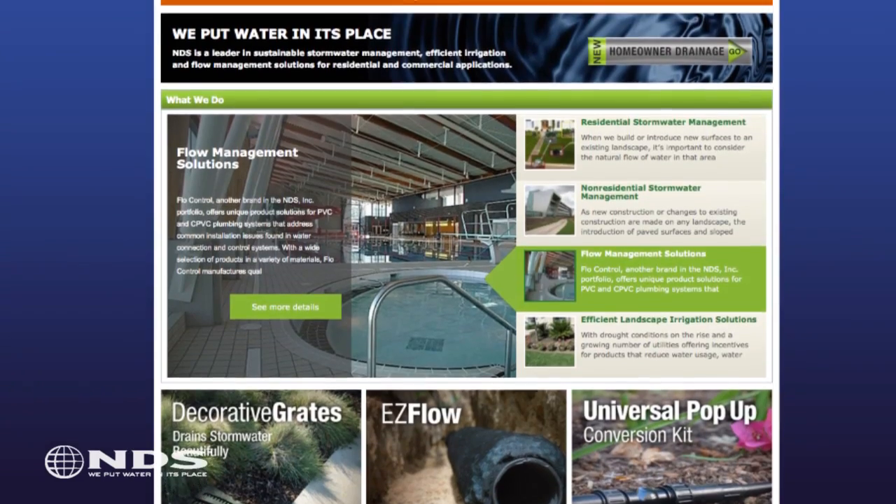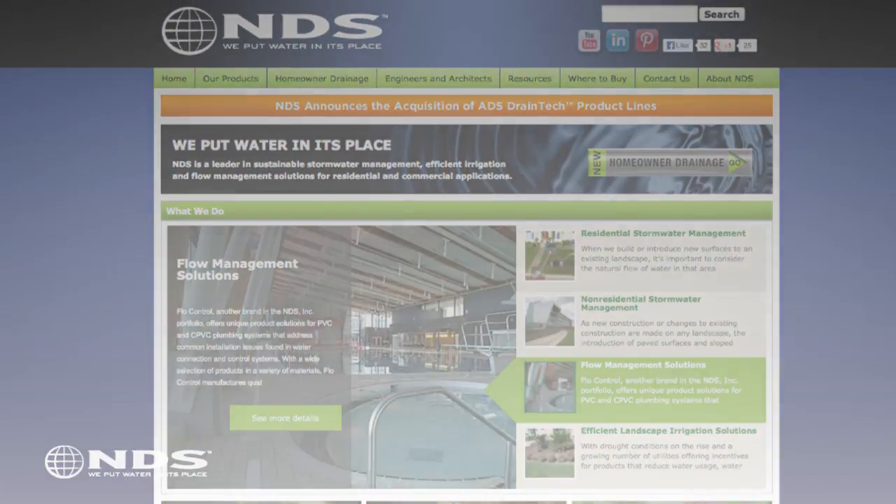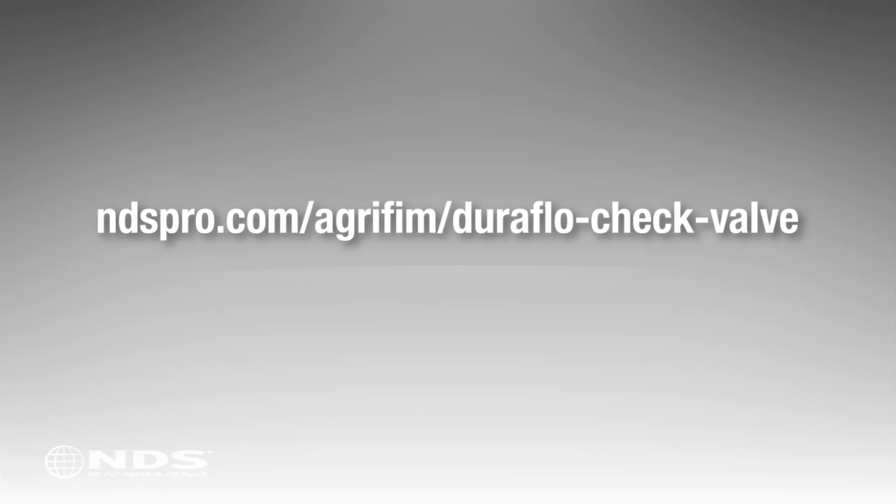So that's all there is to it. If you still have questions, please visit our website at ndspro.com/agrafim/Duraflow CV for more information.